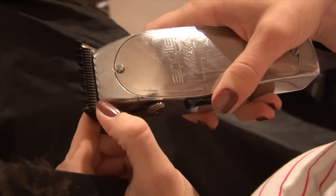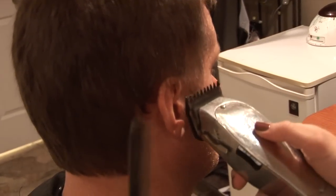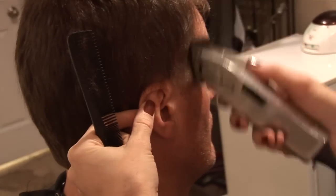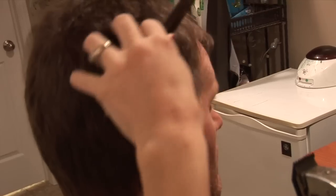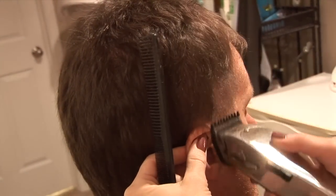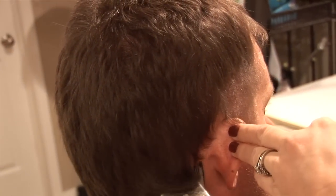I'm going to open my clipper up because he wants it a little longer — closed is shorter, open is longer. So the number one attachment with it open all the way. You just do upward motions, kind of curving up, and that will help you taper it. If you just go straight up all the way to the top following the curve of the head, you'd end up with not enough hair to blend in. So just keep it right where the head rolls, flipping your wrist up. Don't worry if you have a heavy line right here because we'll work on that with the thinning shears and scissors later.